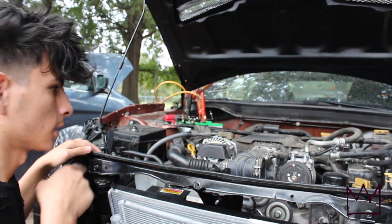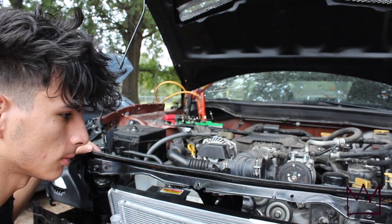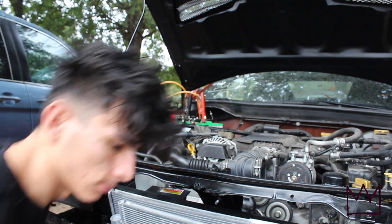Now that I've got the battery connected I'm going to go ahead and turn on the FRS and let it warm up so I can finish filling up the coolant.